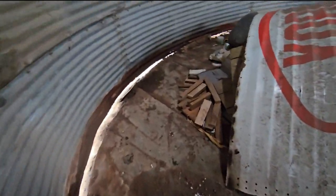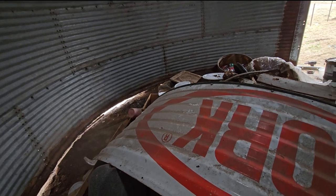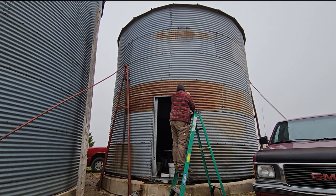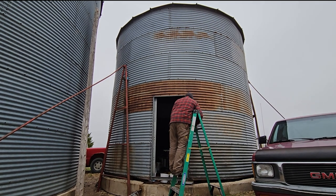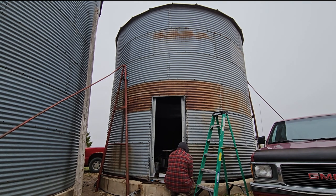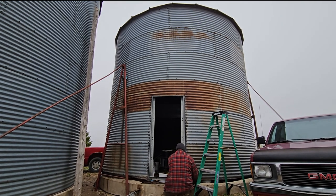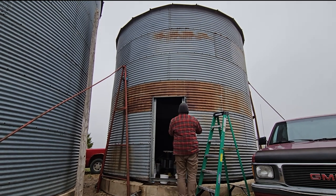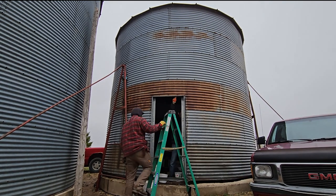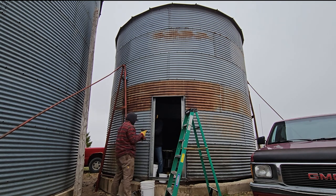It stopped raining for the time being, though it's about 45 degrees and pretty windy. We're starting to take the bin down, beginning with the door. It's a half inch on the inside and a 9/16 on the outside. One person uses an impact on the outside while somebody holds a wrench on the inside, and these bolts are spinning right off — almost no trouble at all. Only a couple spots at the end where we had to use a grinder.